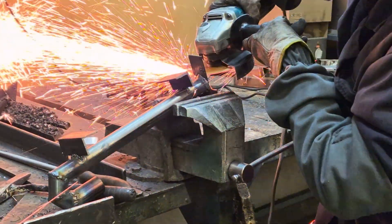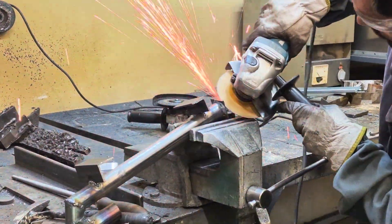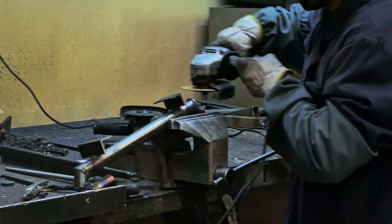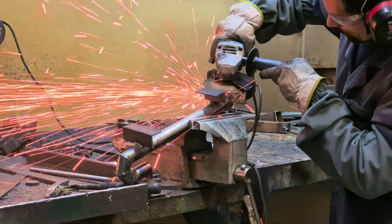Then I cut off the excess thin alloy steel sheet with the grinding machine. Then I deburred the excess with the grinding disc in the grinding machine so that it would look good.